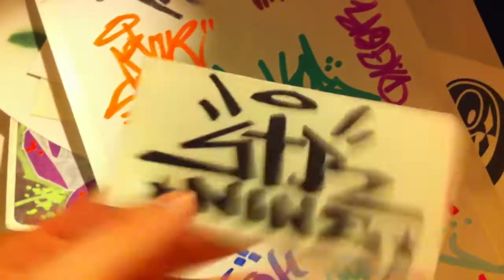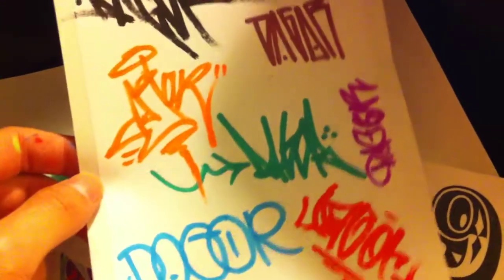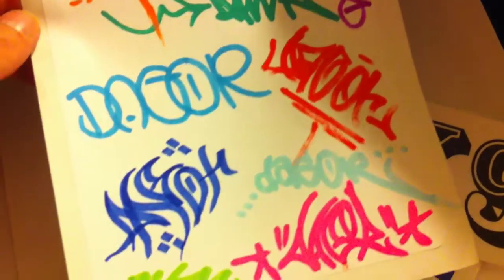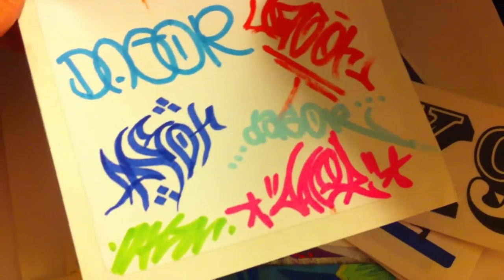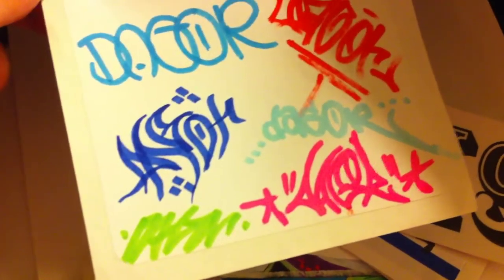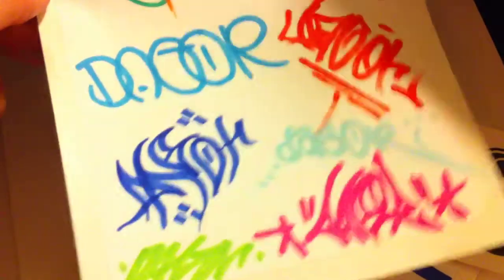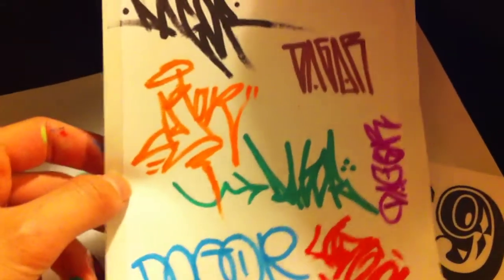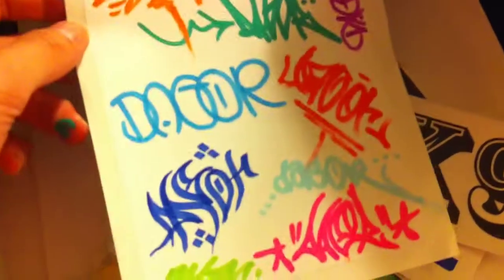Another Strict Nine sticker. Here's a Dagger hand style practice I did. Hand styles are one of my favorite things — I'm not so good at it, but it's kind of boring to just always sit there and try to color pieces. It's kind of fun to bust out tags.